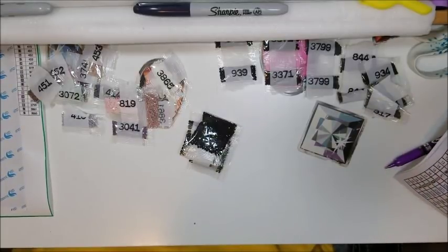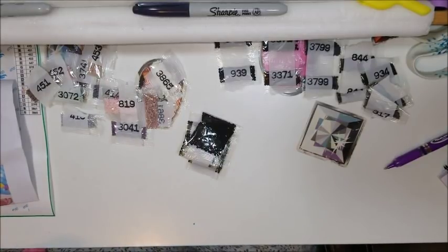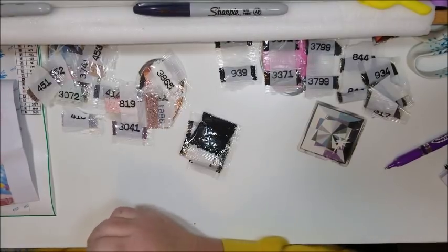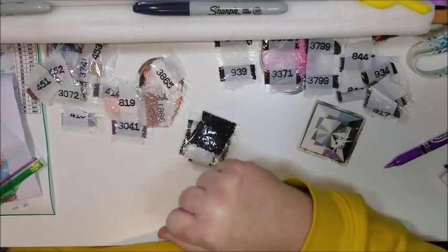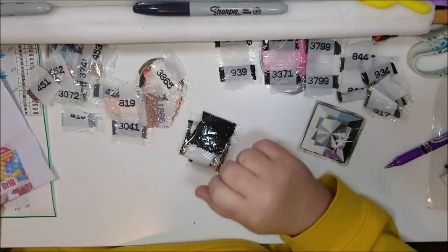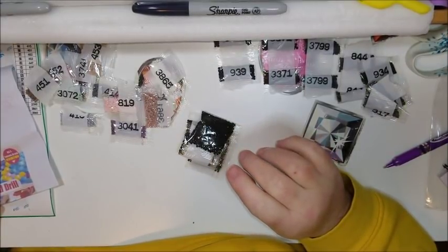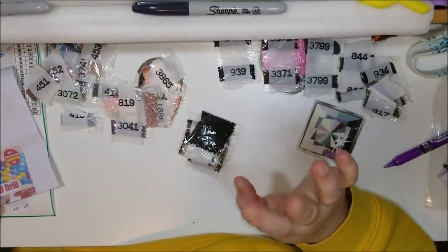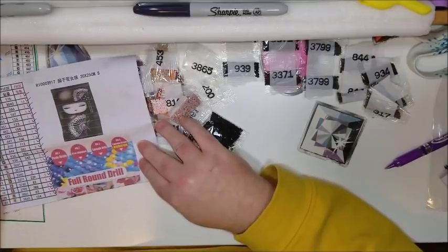So as far as this one goes for a score: canvas condition gets one and a half — I'm taking half a point off for the bubbling. One point for the clarity of symbols. Two points for drill inventory. Three points for everything being included — canvas, drills, and tools. One for outside packaging and one point for how the contents were packaged. So this gets a nine and a half out of ten.